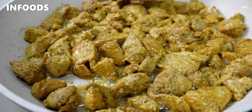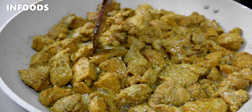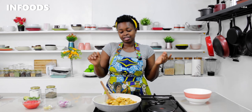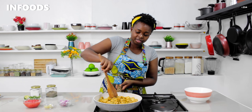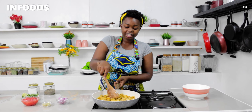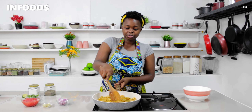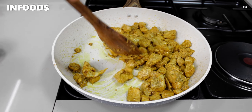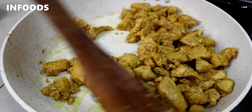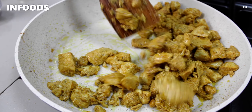Make sure your chicken is in one layer so that it cooks evenly. This recipe is full of flavor and I love how chicken soaks in all those delicious flavors from the garlic, ginger, and spices. The liquid has dried up and now we are frying our chicken in its own oil.